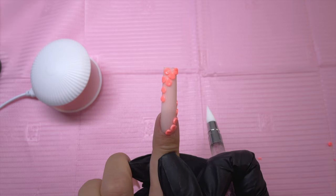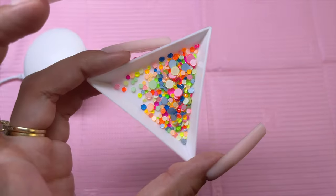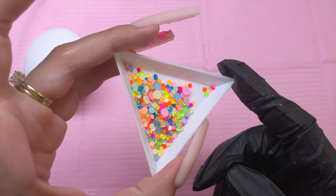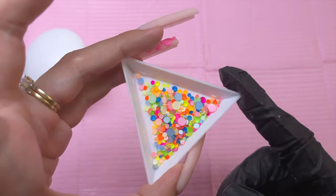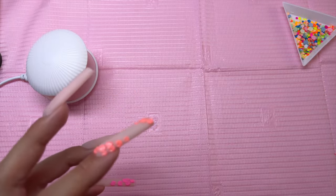Once I have the index nail like I want, I did cure for a full minute. I got out some neon rhinestones in all different colors, but I didn't want crazy colors for this nail design, so I picked out the smallest orange and pink rhinestones from the mix. To adhere the rhinestones, I am using the clear builder gel from the Timu haul. I just took a dotting tool, dipped it into the gel, and am placing this in the center of the flower petals.